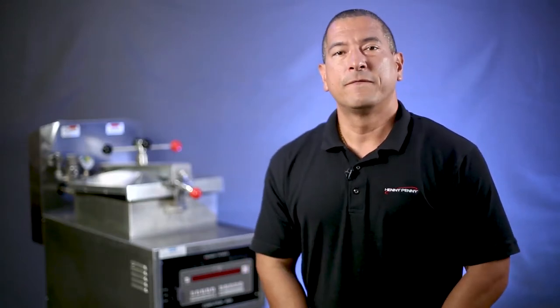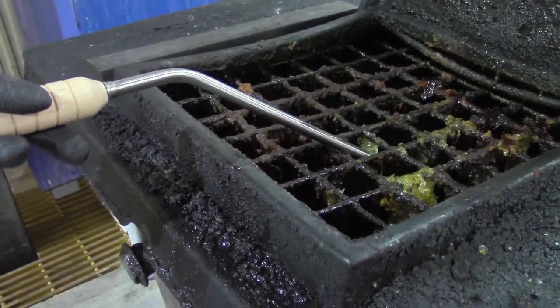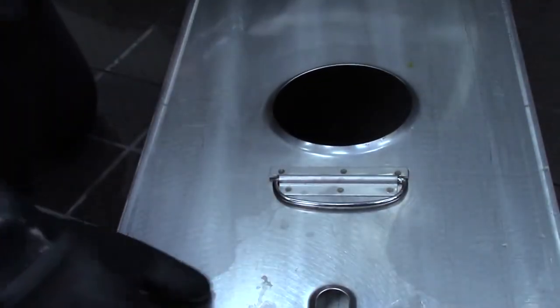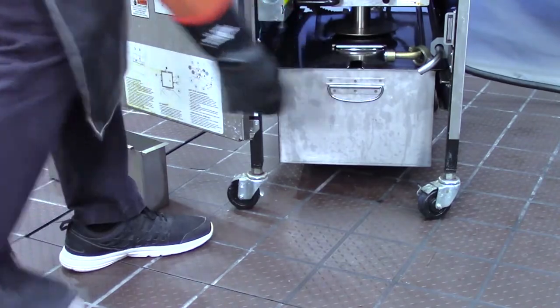I know you are busy, so let's jump right in with step number 1. The first step in cleaning the fryer vat is preparation. Before we start the process, the fryer needs to be off and the oil needs to be discarded. You can learn how to safely dispose of old oil by watching our oil discard procedure video. Next, remove the filter screen assembly from the filter pan and place the clean and empty filter pan under the fryer all the way in, so the fryer drain is aligned with the hole in the filter pan cover.